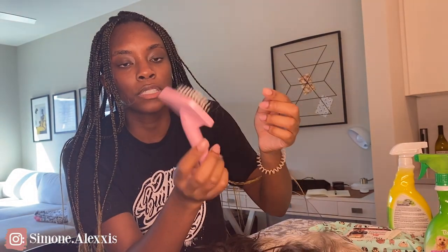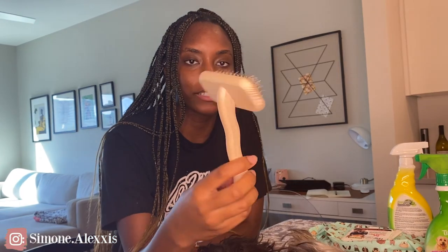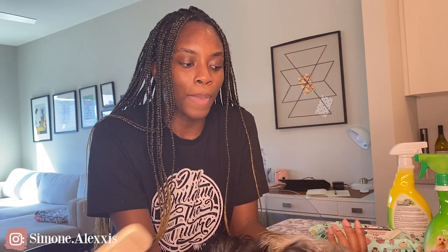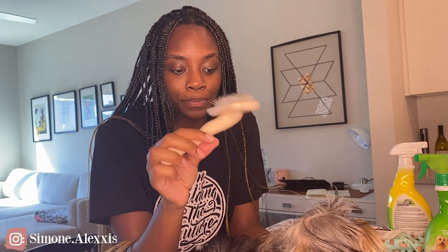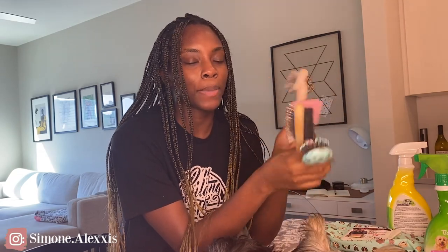Then I have a traditional slicker brush — this one's specifically for small dogs, or you'd use it on your dog's legs. It's fine, but my all-time favorite brush is this Chris Christensen brush. This is a professional grooming brush, and if you have a dog with long hair or a dog that gets mats easily, you need this brush. Anytime Frankie gets a mat, this just gets it right out. Mats used to scare me, but no — you're going to be totally fine.